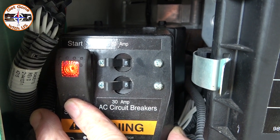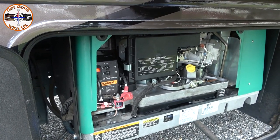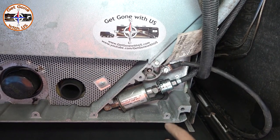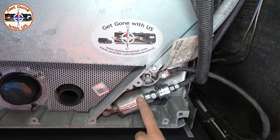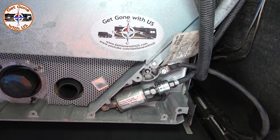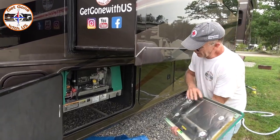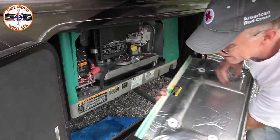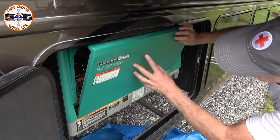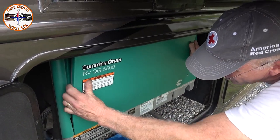You can hear it priming. You want to let it run for 10 minutes and check for leaks while it's running. There is no leakage whatsoever — job well done. The only thing left is to put the door back on. On our particular model, if you try to do the bottom first with the two hooks, it's going to hit, so you have to sneak it up behind and then bring it down to lock the two clips in.